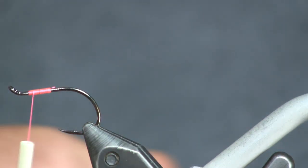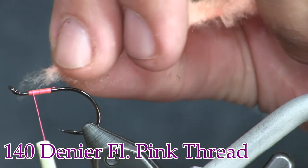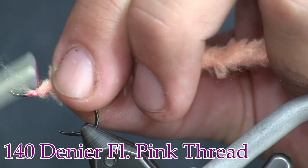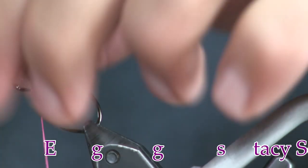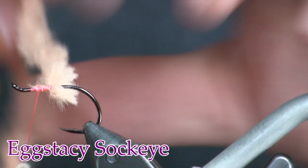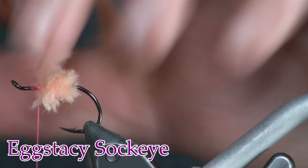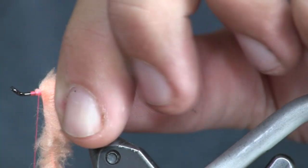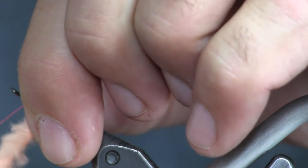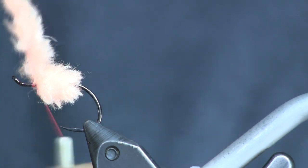Now I'm going to put an egg on the back. To make the egg I'm going to use some Ecstasy — this is sockeye colored — and we're just going to tie this down. The reason I'm using Ecstasy is because it's the easiest egg you can tie. We're going after some bigger fish here so I'm going to make this a little bit bigger egg — about four to five wraps — and each time I'm going to tease it back just a little bit, then tie it off.